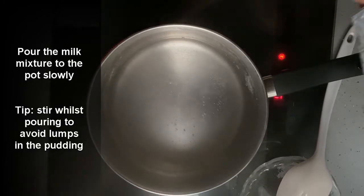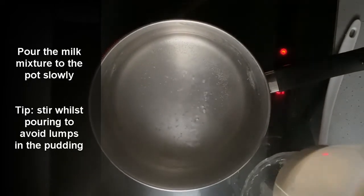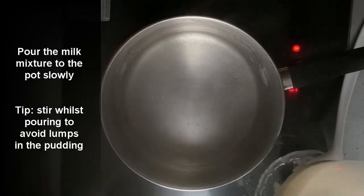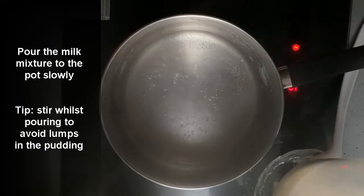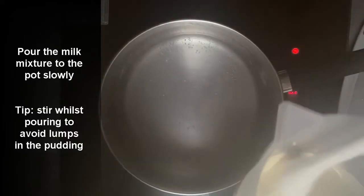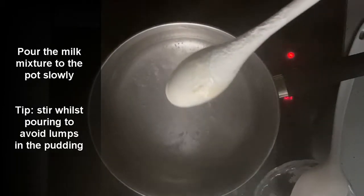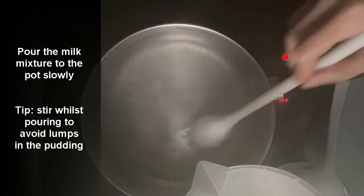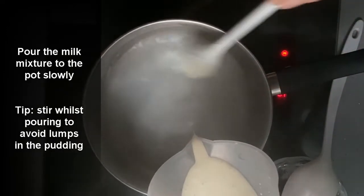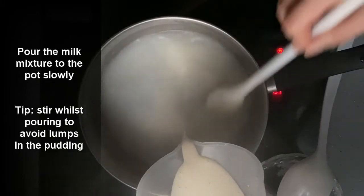Then the milk mixture that we've made before — get it ready to pour in. Make sure that the milk mixture has a smooth texture before pouring in, otherwise we're going to get lumps in the pudding. Once the sugar mixture is boiling, slowly pour the milk mixture in while stirring to ensure there are no lumps and that it's a smooth mixture.